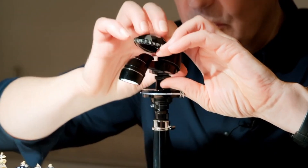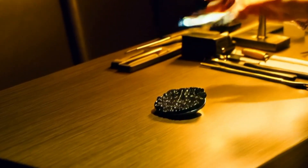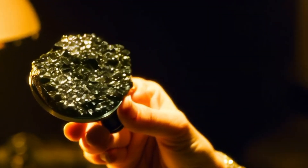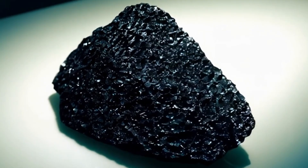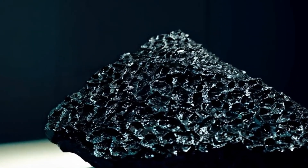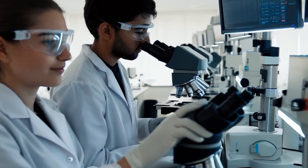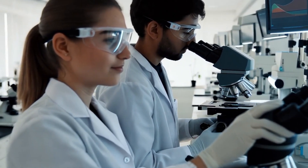One of the most effective ways to identify a real black diamond is by examining it under a microscope. Before placing the stone under a microscope, several steps are necessary to ensure accurate observation. Clean the stone using warm soapy water and a soft brush to remove any dirt, grease, or polishing residues — a clean surface helps avoid mistaking debris for natural inclusions. A gemological microscope or stereo microscope with magnification from 10x up to 60x or more is ideal; some gemologists also use polarizing microscopes to study internal structures in more detail.